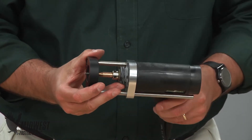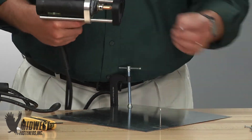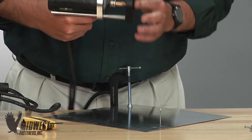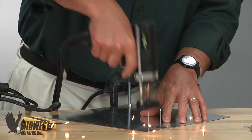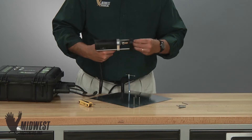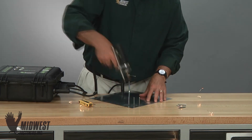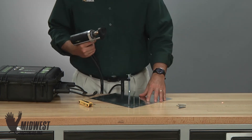If your job requires different length pins, make this adjustment to each pin length to be welded, always ending with the critical eighth inch of protrusion. That completes setup of the bullet collet and you are ready to weld — just load, contact, and apply.